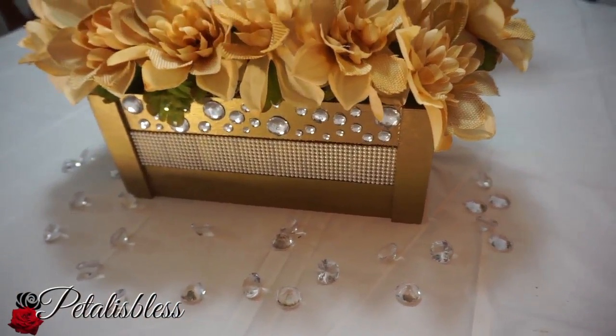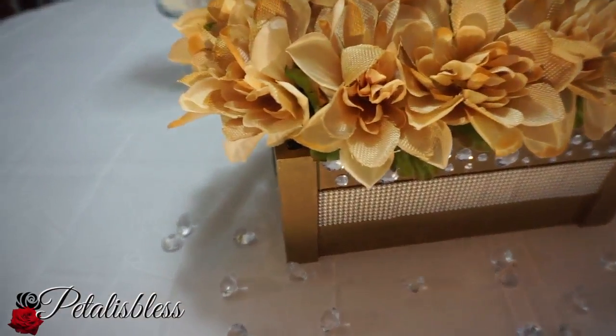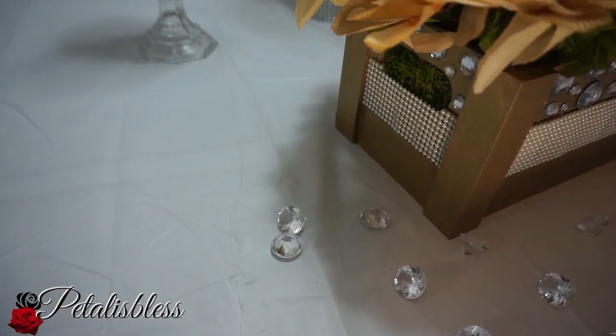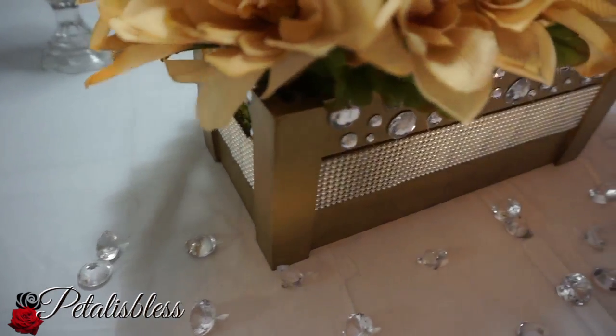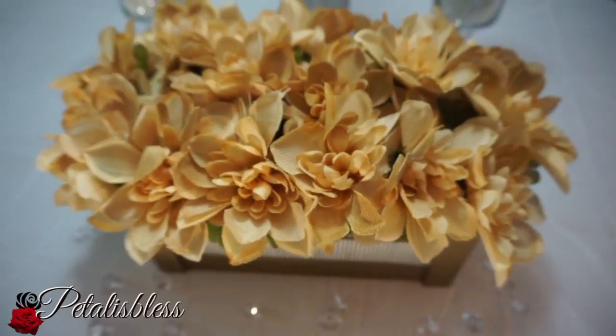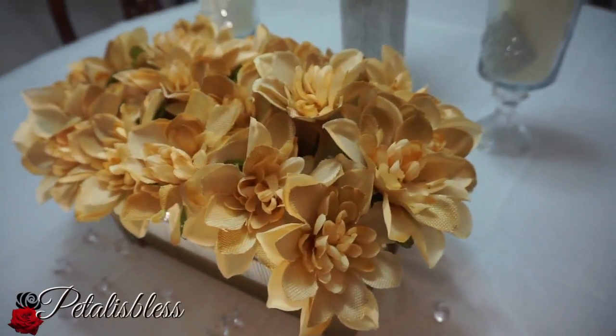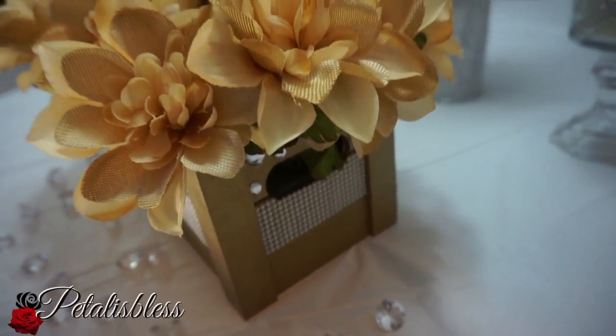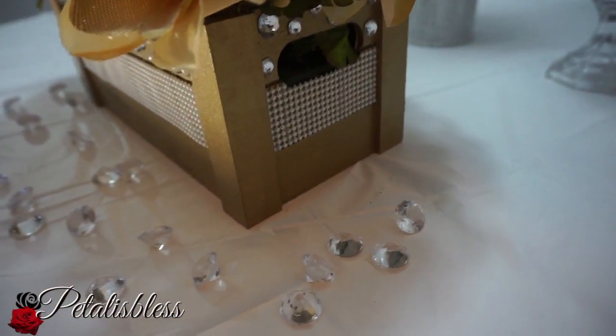I added the moss into the bottom of the flower arrangement. You can see it through the sides — you can't see it very well from the front. It's my first time working with moss; it is very messy when you're putting it in, but it fills in and gives a nice effect.